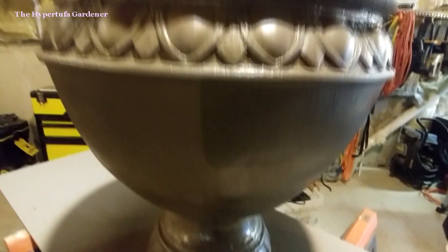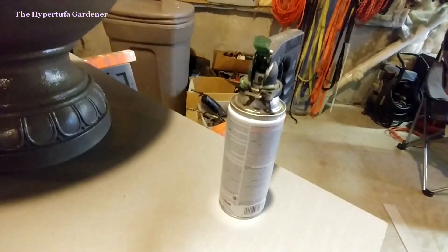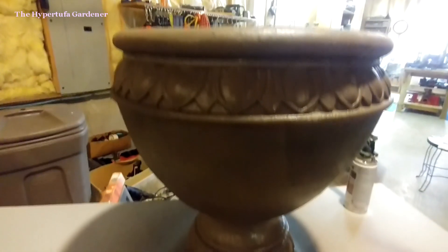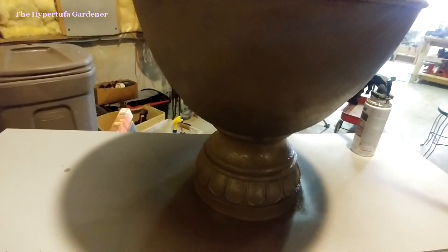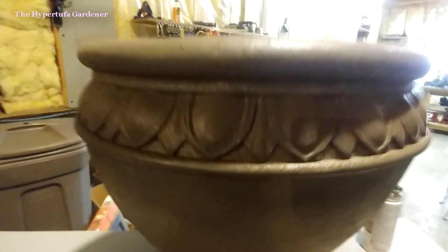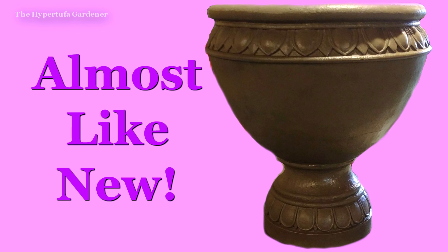This may be its last year, but basically getting a new pot for one can of paint — and there is enough to finish a few more planters — it's worth it. I really like how it looks.